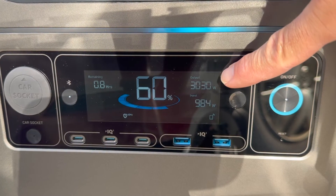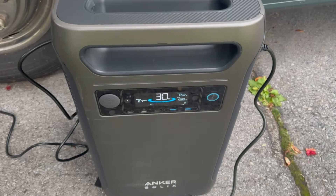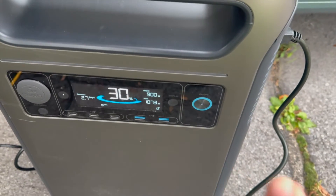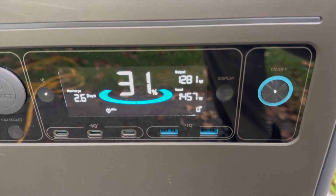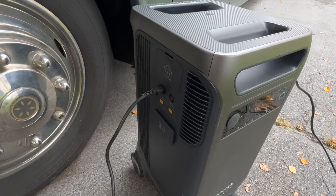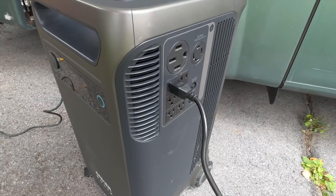But you can charge by solar and use the 240-volt output at the same time. In this example, I'm getting about 1,000 watts of solar input and outputting 3,000 watts to the RV. You can also use the wall AC and the 120-volt outlets at the same time. On my unit, which is a prototype, I found that when charging by grid power and using just the 120-volt AC inverter, there was a limit of about 1,200 watts of output. So for charging and discharging at the same time, it seems you aren't able to get true pass-through AC — for example, 1,800 watts in and 1,800 watts out. It seems to be limited to between 1,200 and 1,300 watts of output.